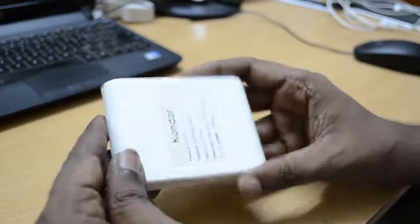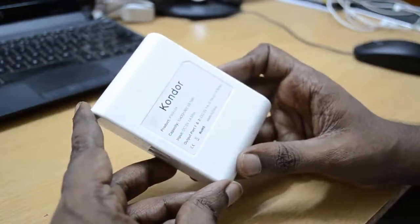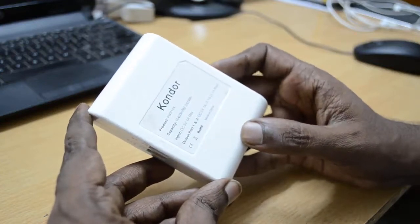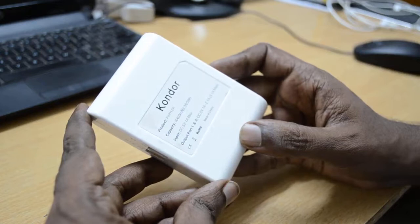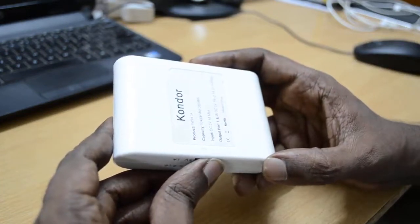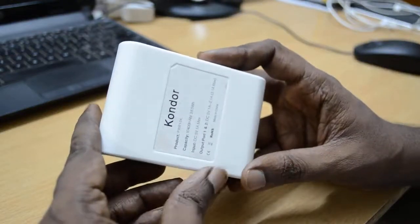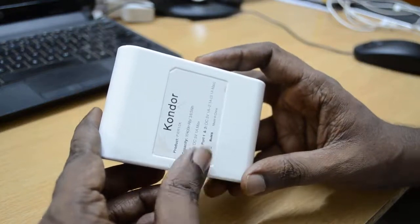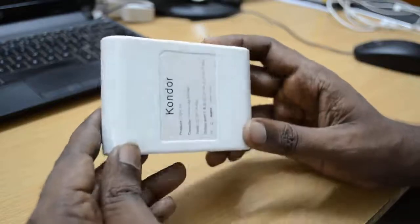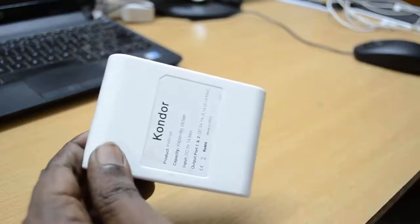This Condor battery has a capacity of 10,400 mAh. To visualize how big that is, you can compare it with the battery of the Nexus 4, which has a capacity of 2,600 mAh. This battery bank is approximately equal to 4 times the battery of the Nexus 4.